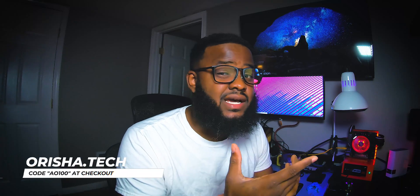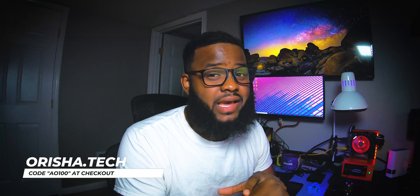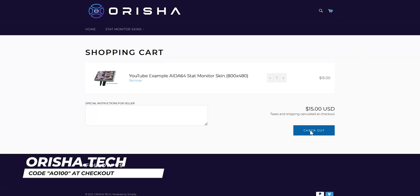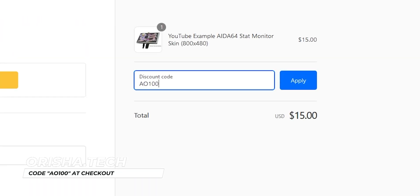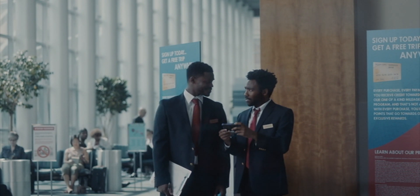If you want to try this yourself, you can go to orisha.tech and download this layout absolutely free. The download includes the dot sensor panel file, the original assets, and a coordinate map to make sure that if you do have any scaling issues, you'll be able to put everything where it's supposed to be. Just add the YouTube example layout to your cart and use the promo code AO100 at checkout to receive 100% off. Once you've gone through the process, leave a review and let me know how your shopping experience was.